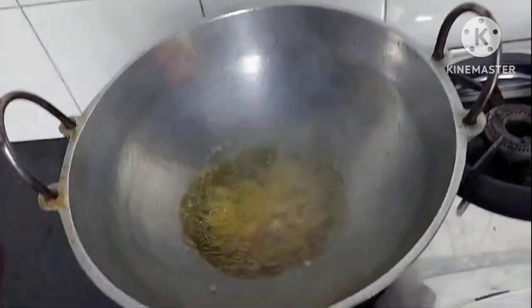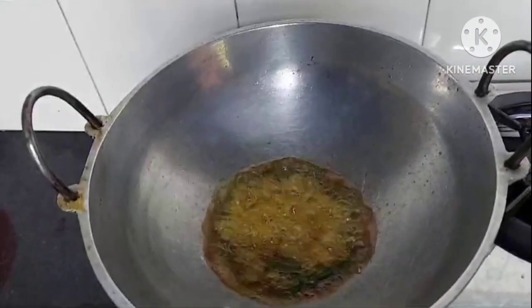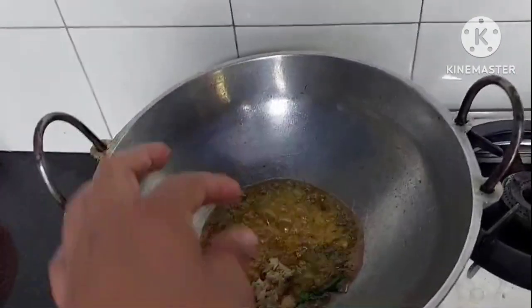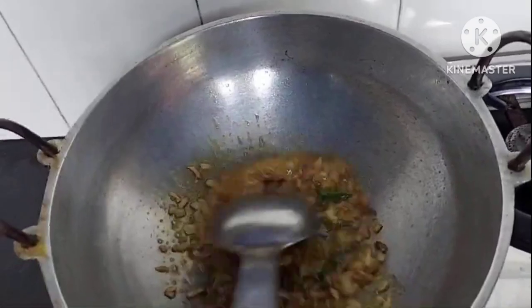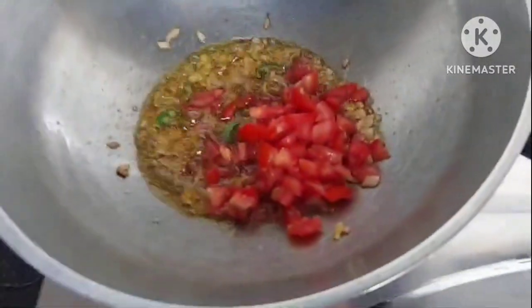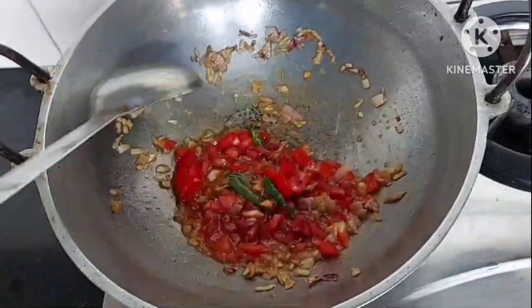I am going to add a chopped onion and add a green chili, and add a little onion. I am going to add a black leaf and add a yellow and add a sage.